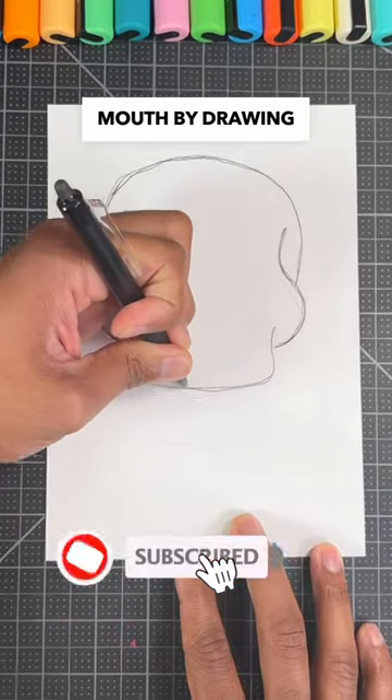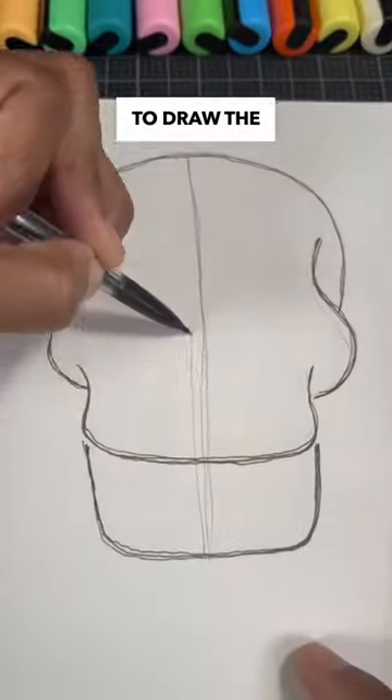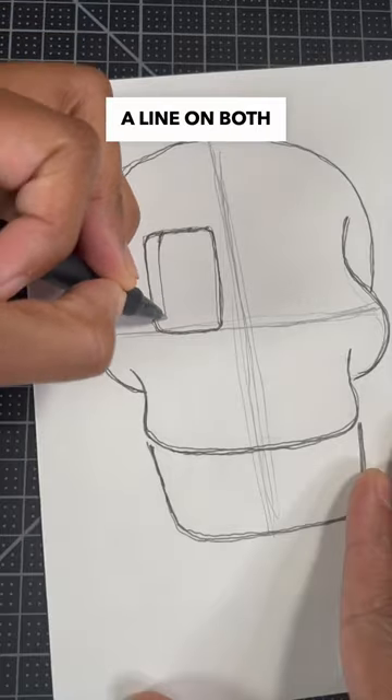Now, we're going to draw the mouth by drawing one long U-shape and another long U-shape at the bottom. So, time for the most important part. We're going to draw the skull's eyes right above this line by drawing a rounded rectangle and a line on both sides.